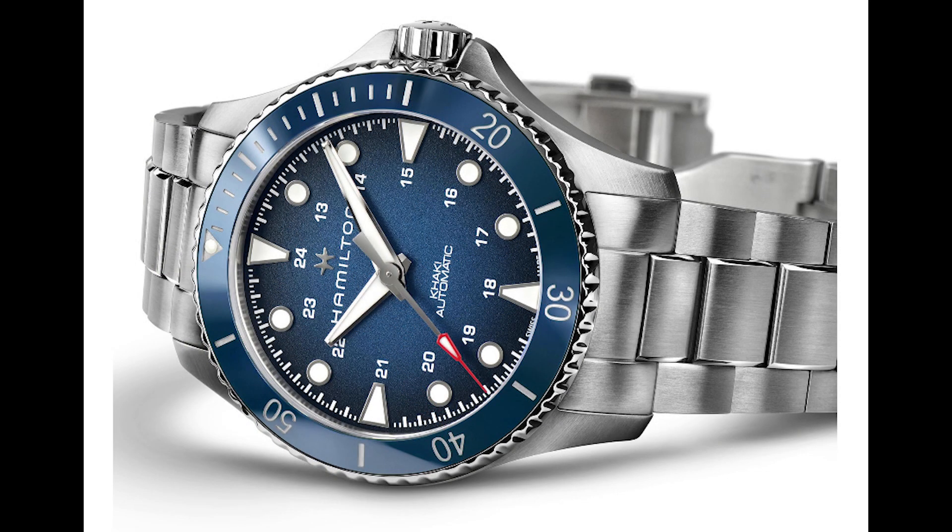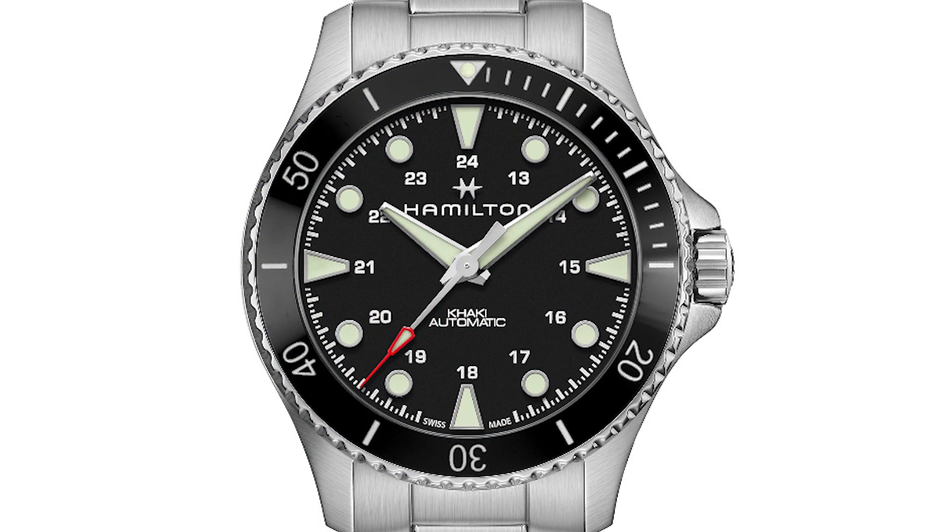The Powermatic 80 gives 80 hours of power reserve. This is a no-date version, and it gets a blue dial and a blue ceramic bezel. That dial is a blue fumé or ombré — a gradient dial — and it has a texture to it as well. It's a beautiful dial. A lot of watch brands are going with blue dials; blue is the new black. There is also a black dial version of this as well.